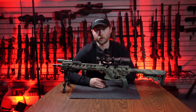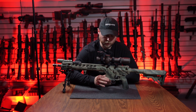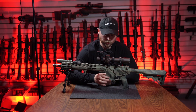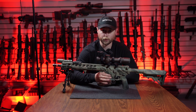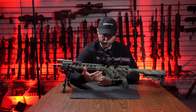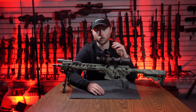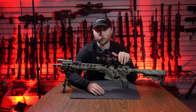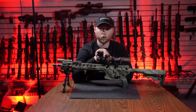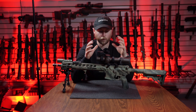We designed our magwells to work with mil-spec AR-15 lower receivers, but as most of you know, that doesn't mean a whole lot anymore — there are a million types of different receivers. We've left some leeway with our hinge design as far as what it will fit, but just keep in mind it's not going to be a perfect fit for everything.